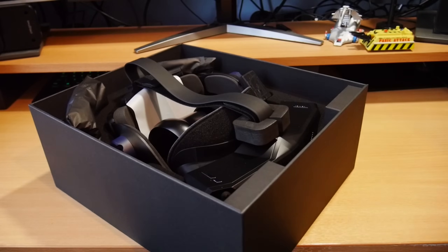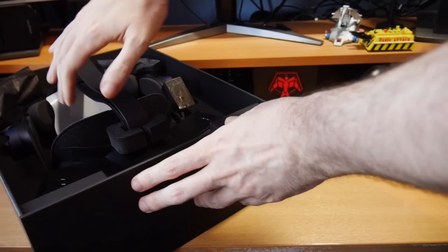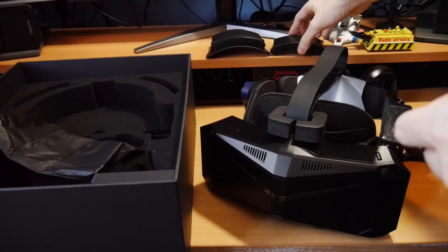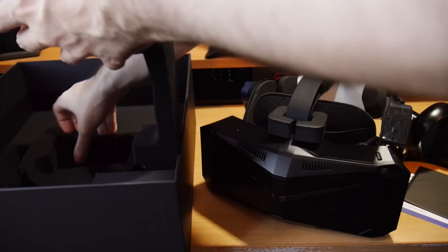As always, full disclosure: the Pimax Crystal is on loan to me for review, after which it will be returned to Pimax at no personal expense. You'll also find affiliate links and discount codes below should you wish to get one yourself. So after six months of use, let's get to the core of it.